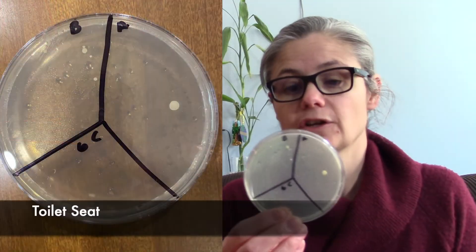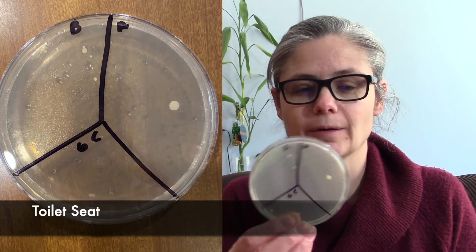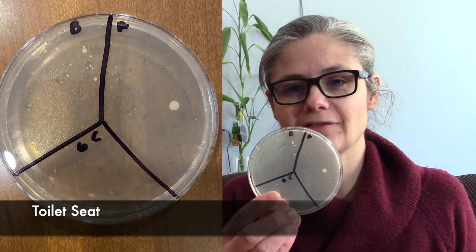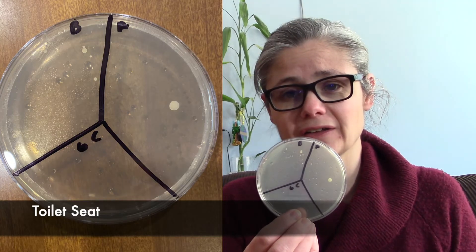And the toilet seat. So here, I didn't get a lot of bacteria in my before. So when I have a dish that looks like this, where you just have a few tiny colonies in the before section, I usually just nix it out of my results because it doesn't really show a great before and after, like what it can do. It just means that my toilet seat was cleaner than, let's say, the toilet base.